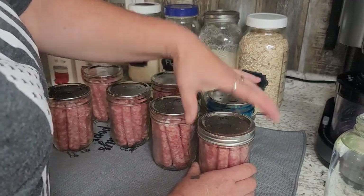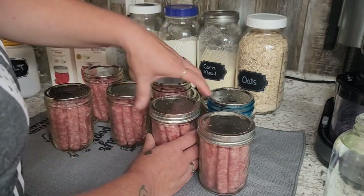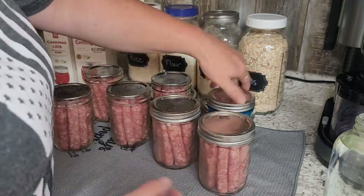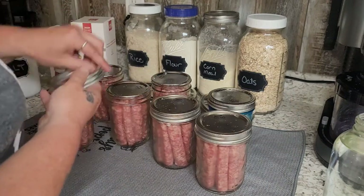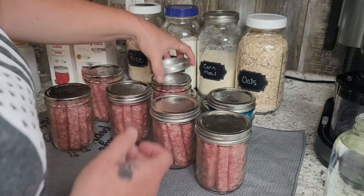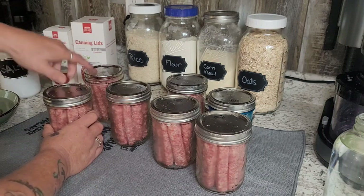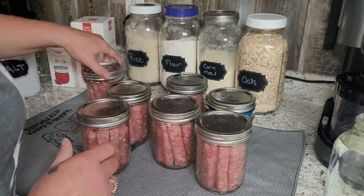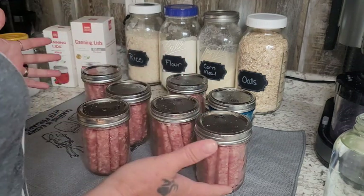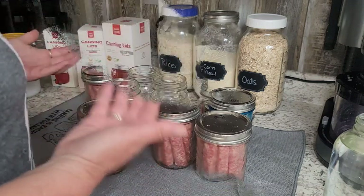I just put my rings on finger tight — two fingers. If they're over cranked down, it can make your lid buckle or get a crease in it. You want the air to escape while it is canning. These little guys are ready for the canner. It really is that simple — it's not a difficult task at all.